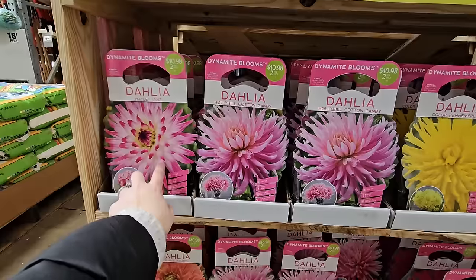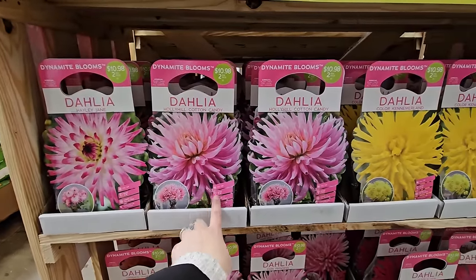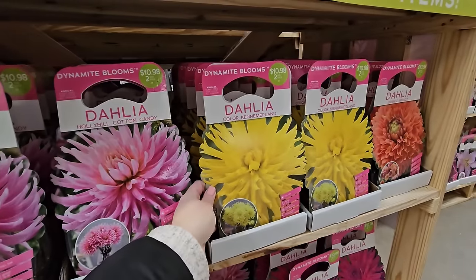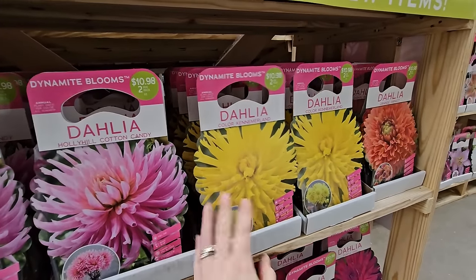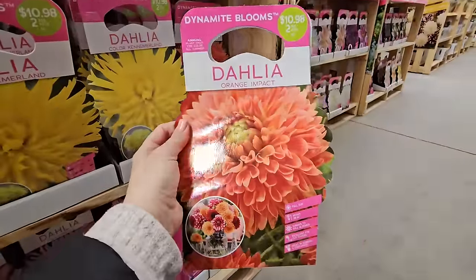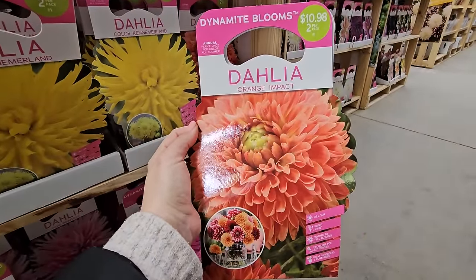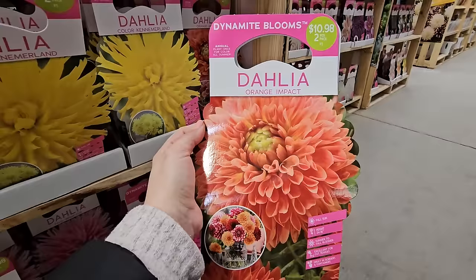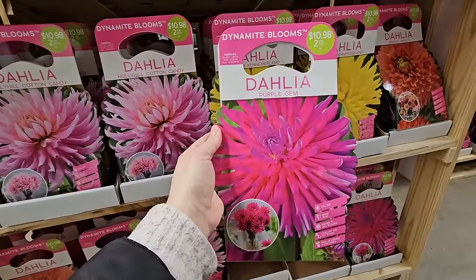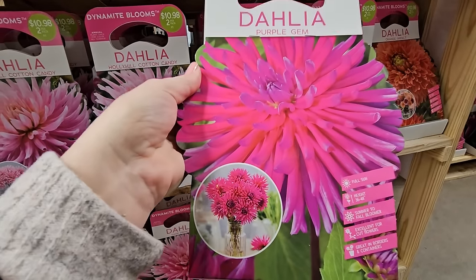Here's Holly Hill Cotton Candy, and this one is Kenimerland which looks like a yellow. Oh, look at this one — Orange Impact, that's another pretty orange one. I'm drawn to these peachy, coral, salmon-colored flowers. This one's real pretty, and look at this beauty — Purple Gem, which almost looks iridescent, like a fuchsia purple.